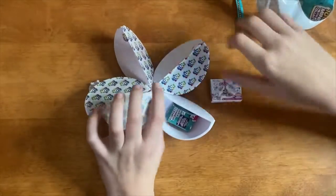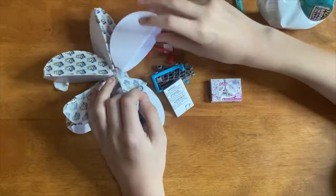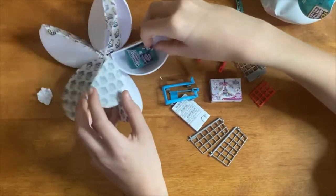Then we got — oh gosh, it's another shopping cart. I remember my last video took like 10 minutes because of this, so I'll do this one at the end.